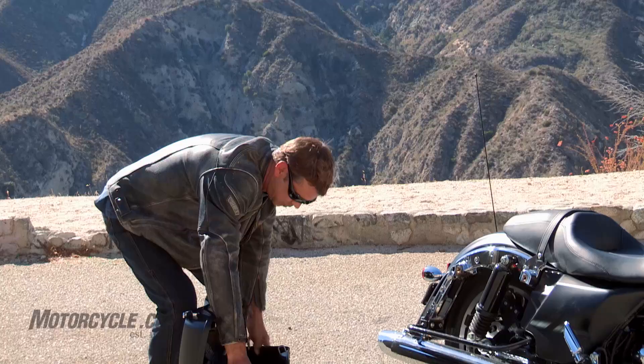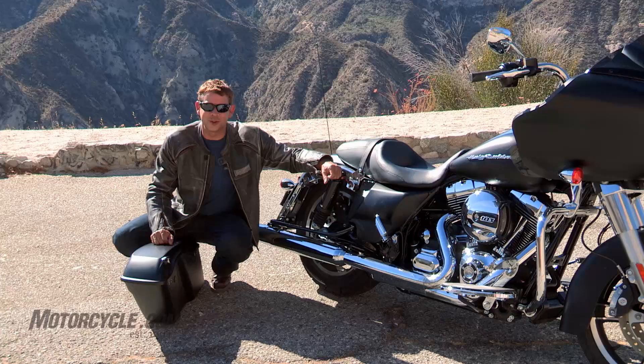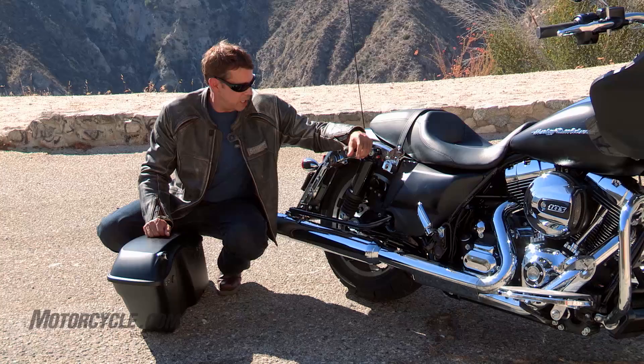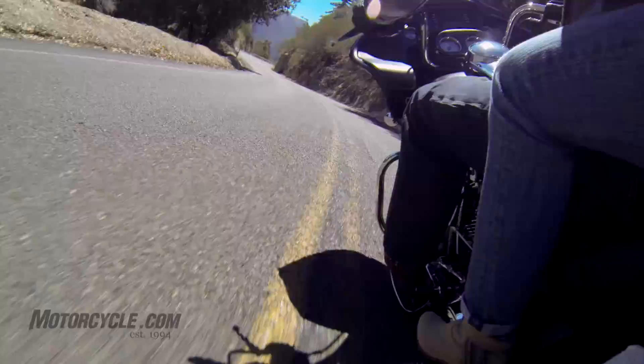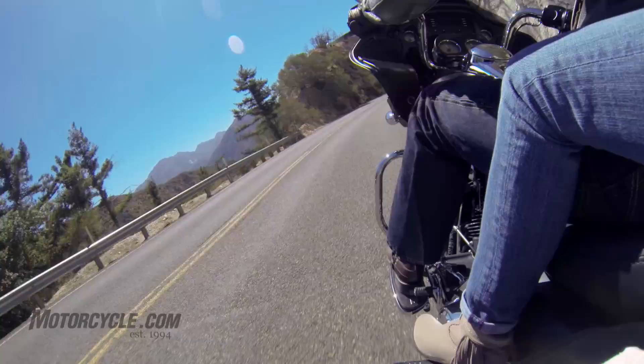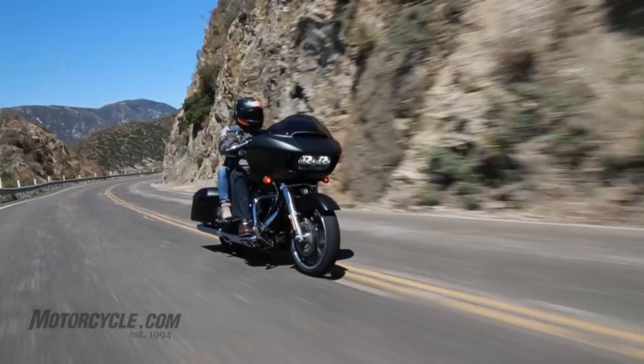Now that we have the shock exposed, this is something we've harped on over and over again — we know Harley Davidson likes their low seat heights, but according to the spec sheet this rear shock has exactly 2.13 inches of travel, which just is not enough. On a smooth road or freeway you're fine, but anytime you get into back roads with potholes or even the cuts in the freeway, especially with a passenger on the back, you're going to feel every single one.